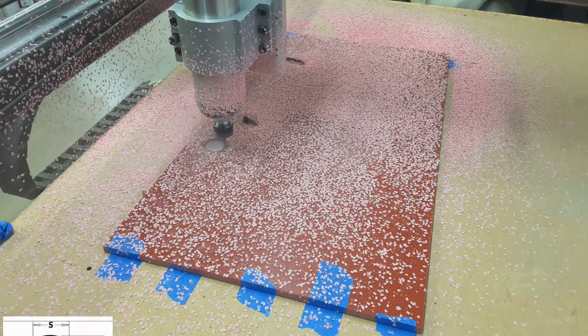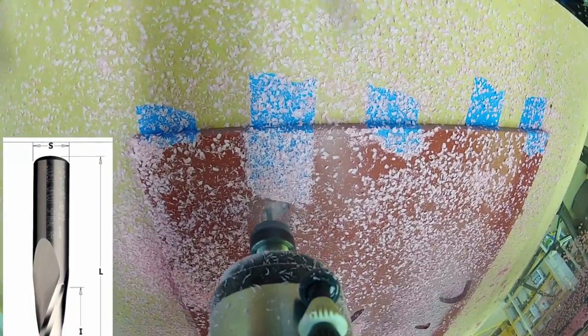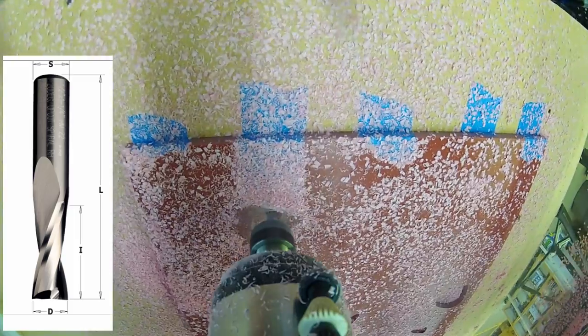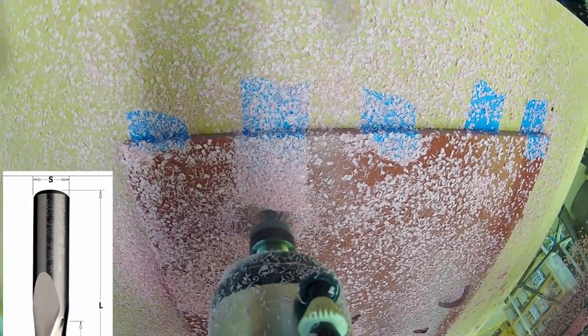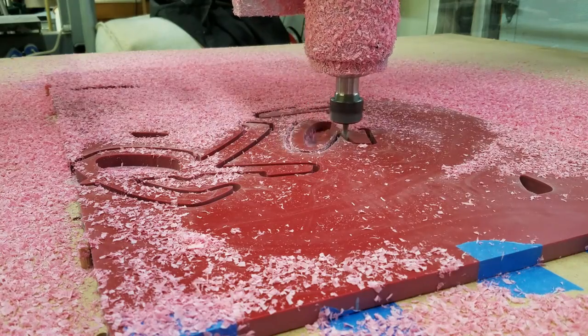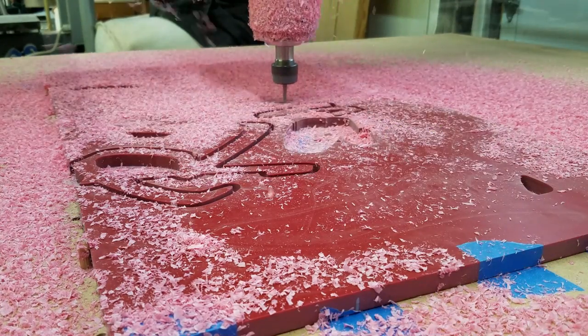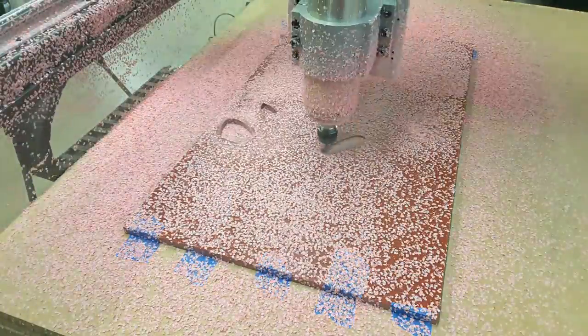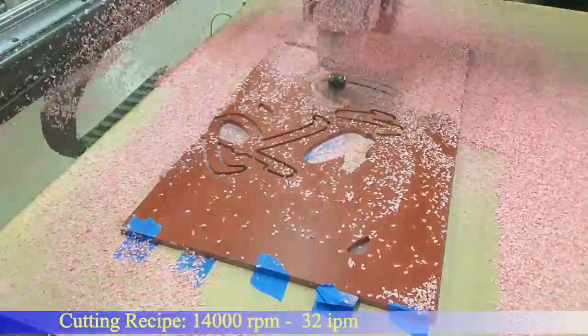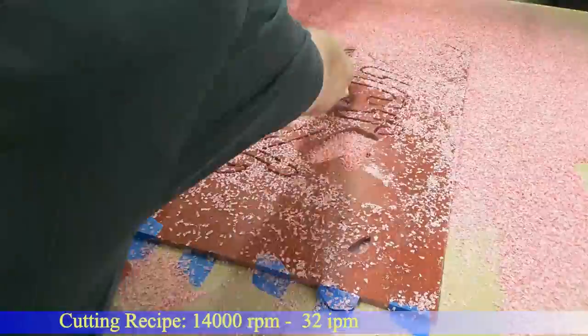I'm using a two-flute rapid spiral up-cutting solid carbide cutter, made for the woodworking industry but works great in solid surface material as most woodworking tools do. I started by making some test passes and developing a recipe, which for my machine is about 14,000 RPM and about 32 to 34 inches per minute — and it makes a real nice cut.